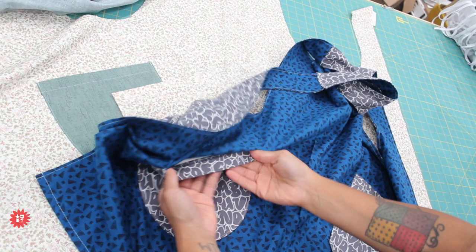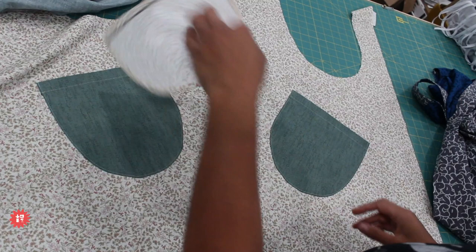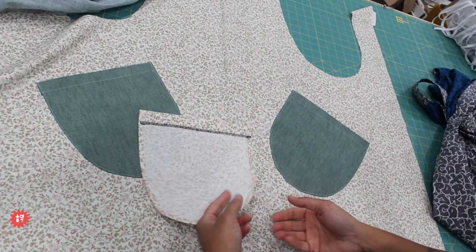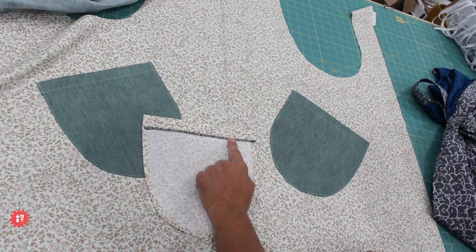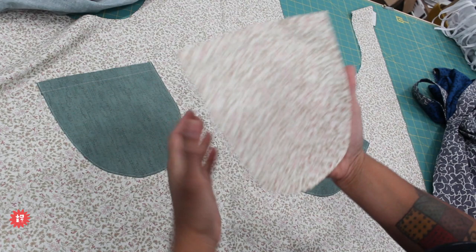On the one with interfacing, the pockets are a little more stiff but not super stiff — they have more body. On the one I'm working on now, I don't have any interfacing. I did serge the top edge and fold it under, but you can just fold it under a quarter inch. The idea is just that you don't want a raw edge at the top. Turn under the raw edge a quarter inch, press it, position it where you need it, and top-stitch around.